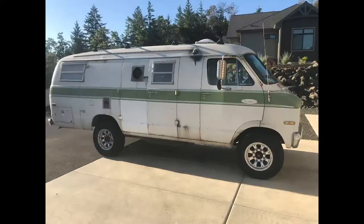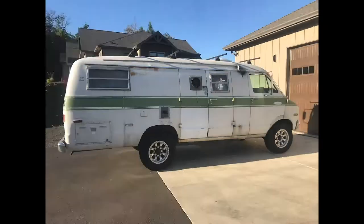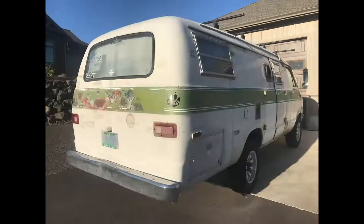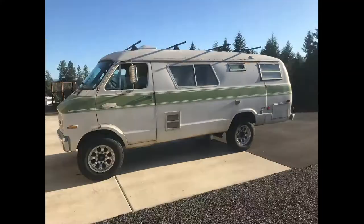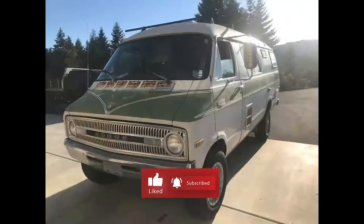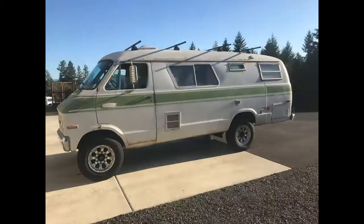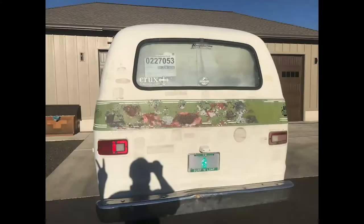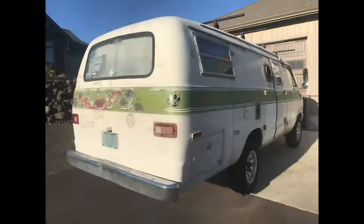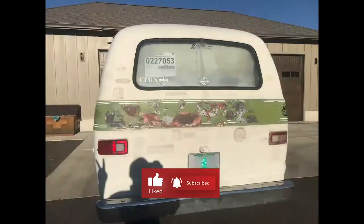So this is the project, guys. Me and my dad are beginning to work on this thing and try to rebuild it. It's in pretty rough shape right now but we're gonna get it nice in no time. I'm gonna be making videos on the cabinets, the table, different things inside the van, maybe painting it. Be sure to like and subscribe and thanks for checking it out — see you next time.